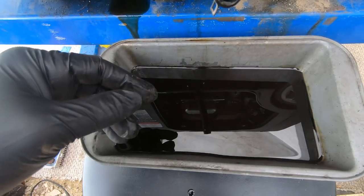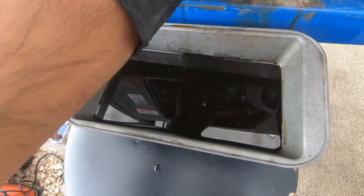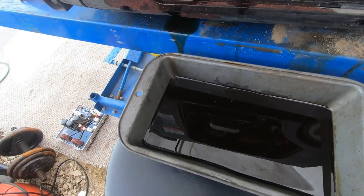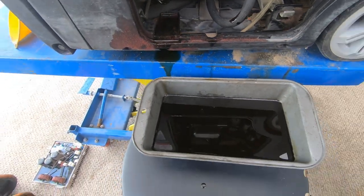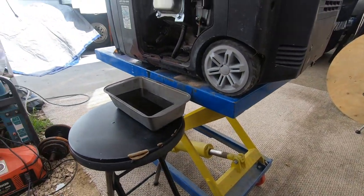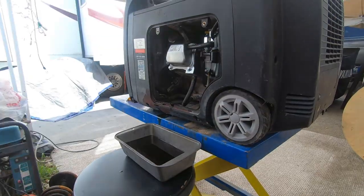I drained the oil — it looks awful as I expected, looks like it's never been changed. I'm gonna insert that hose right up there again and go ahead and insert some brand new oil. Then we should be ready for the last step, which is detailing this thing.